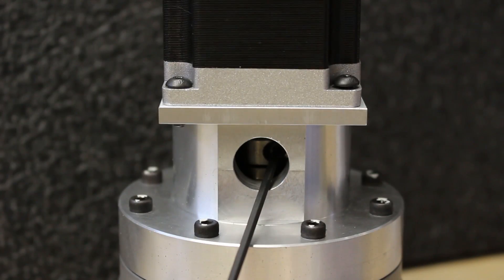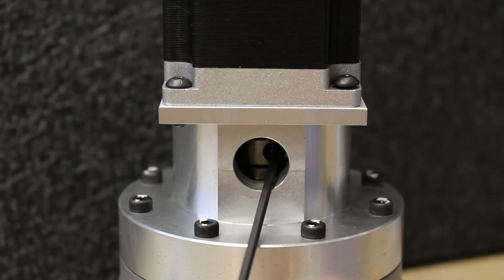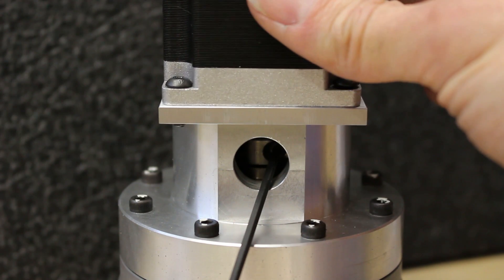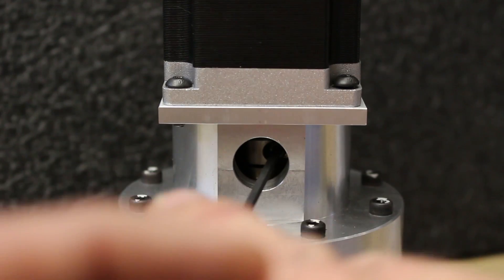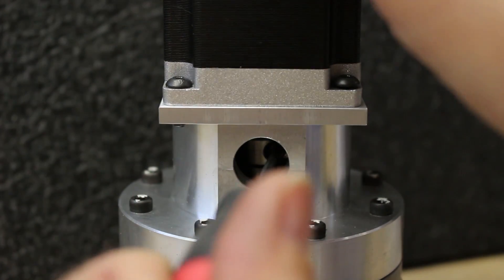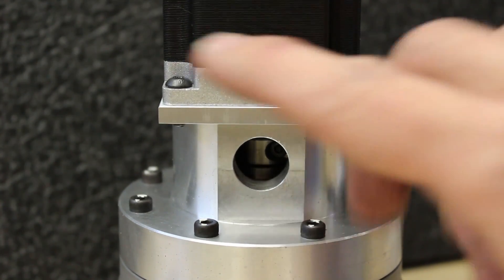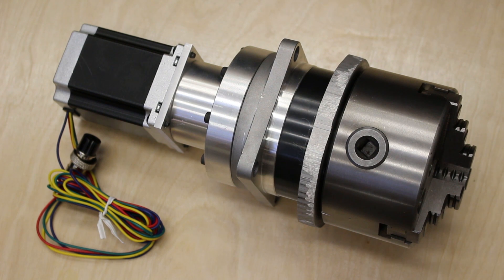To mount the stepper motor it's important to secure the flex coupling on the input shaft of the harmonic drive before securing the motor housing. I have the screws in and allowing them to float just a little so they're not binding the housing, then I go in and tighten the input coupling around the shaft of the stepper motor first, pushing down on the stepper to make sure it's seated really well against the face. Then I go back and tighten the screws that secure the stepper to the adapter plate.